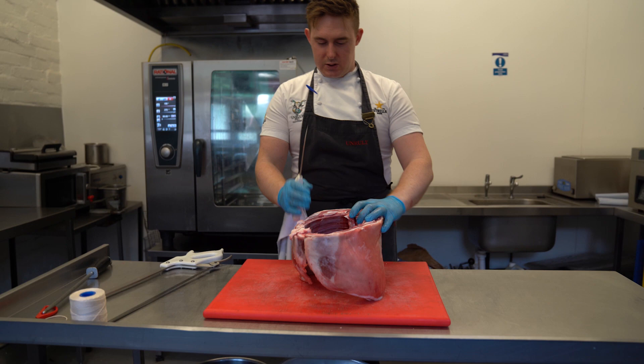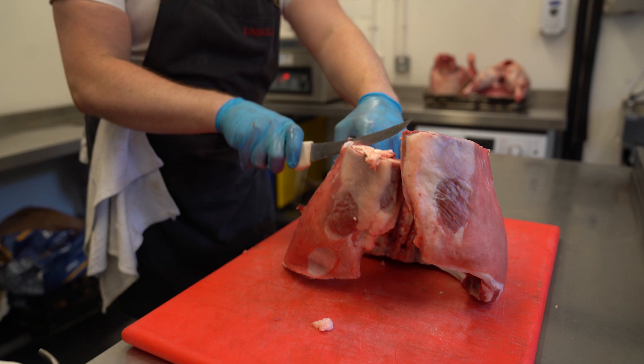First thing we need to do is trim down the bones. I use my hand width as a guide. I don't like the bones to be too ridiculously long.